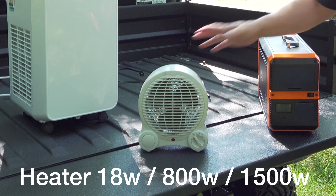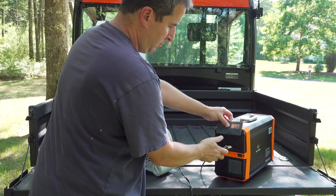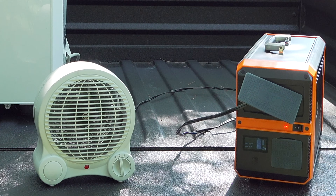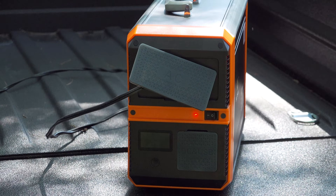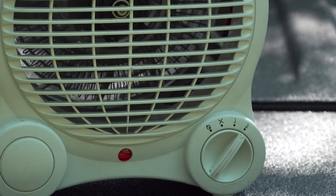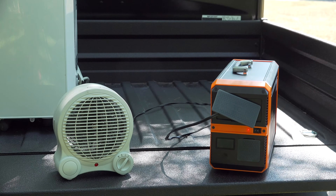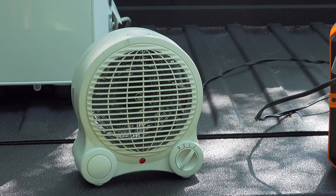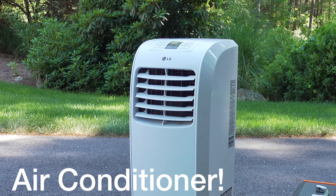This electric heater looks small but it actually has the capability to draw up to 1500 watts at its maximum setting. For the first test I put it in fan mode, drawing only about 18 watts, and of course it worked just fine. I went to the middle position — about 800 watts — and it also ran fine without any issues. With the third setting on we're drawing 1500 watts and this thing didn't miss a beat, and you've got to remember it's only rated for 1000 running watts. I ran it for over 5 minutes without any issues, then decided to move on to an even bigger test.